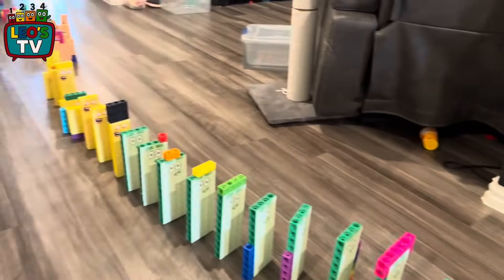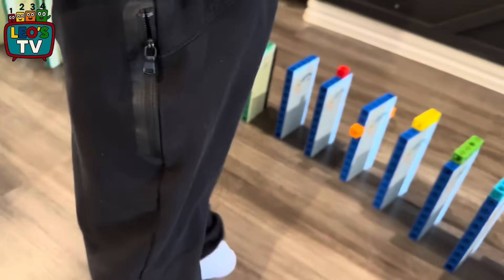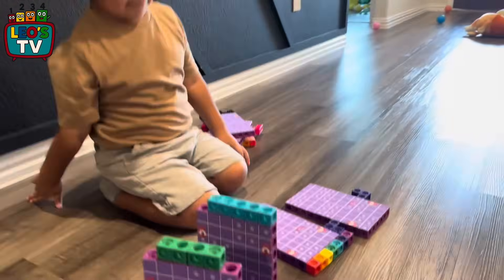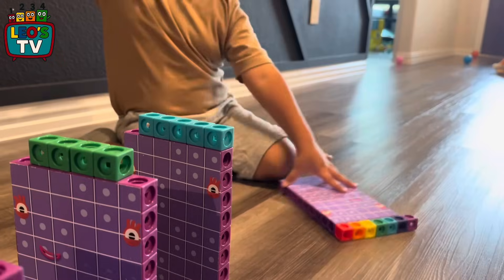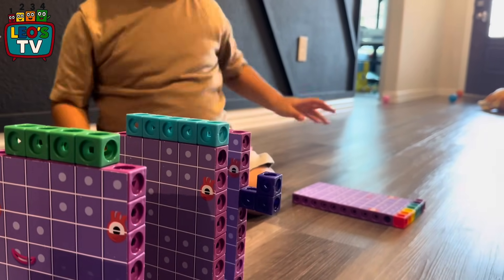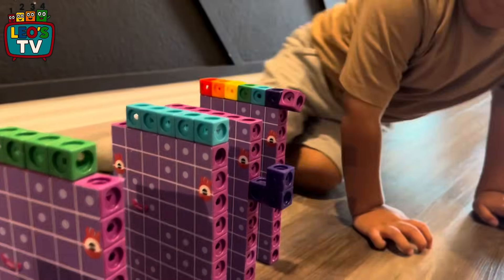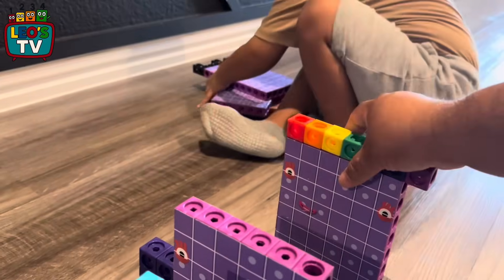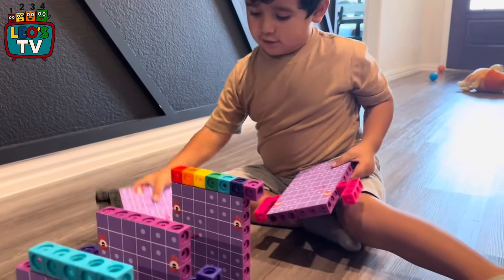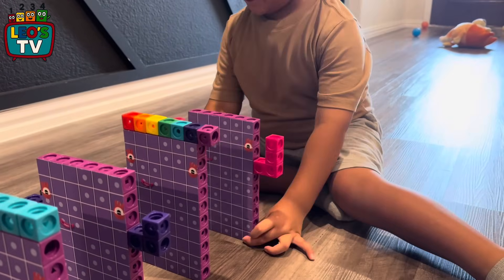Wow. Be careful, Sunny, be careful. 67. There it is. 66. 67, yeah. Okay, where's 68? Can you count from 1 to 10? Come, let's count 1 through 10. 1, 2, 3, 4, 5, 6, 7, 8, 9, 10.